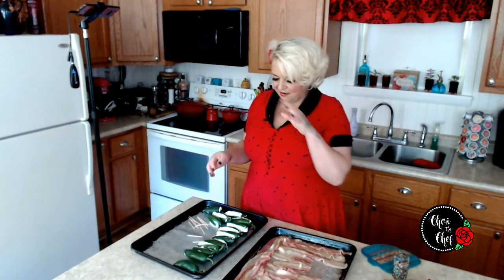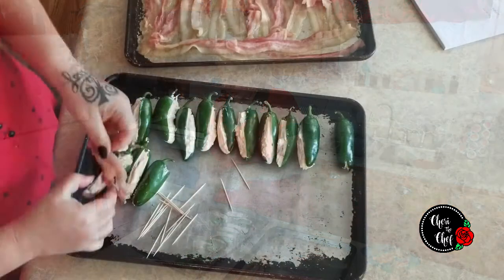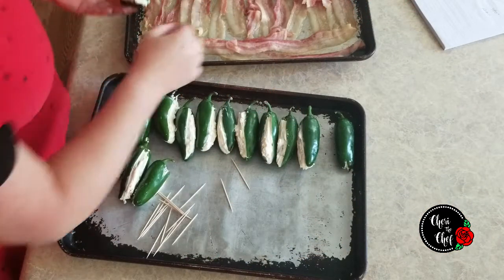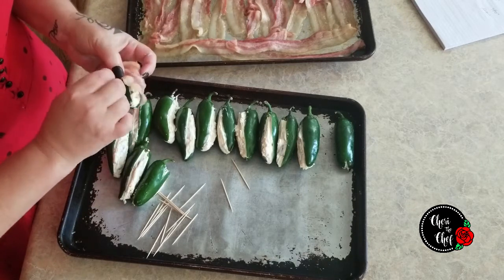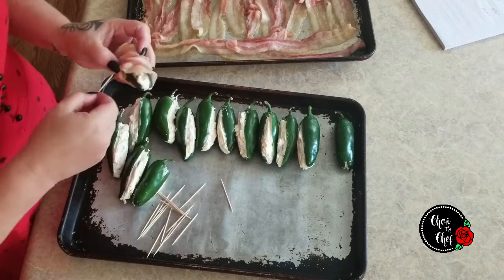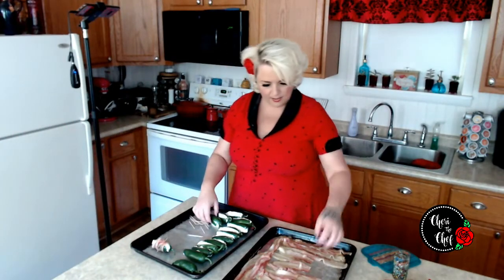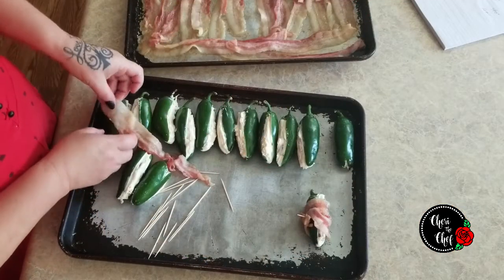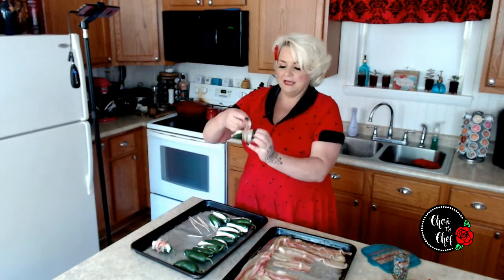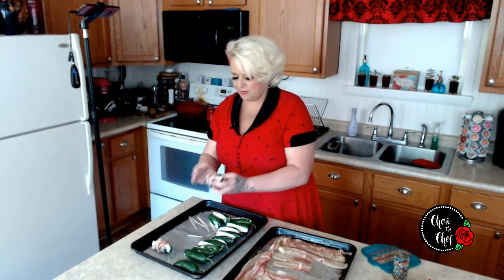Now, once we have all of our jalapeños stuffed, we need about a half to a full piece of bacon per jalapeño. We are going to wrap it all the way around and secure it with a toothpick — just like so. Lay it on our tray and move on to the next one. I think we might need a full piece of bacon because these are pretty big jalapeños. Now these are going to get slippery and messy, but it is possible to do.